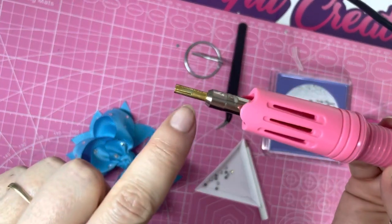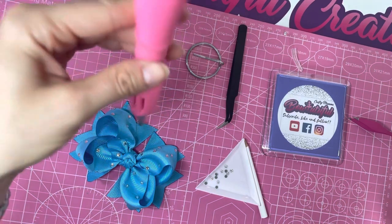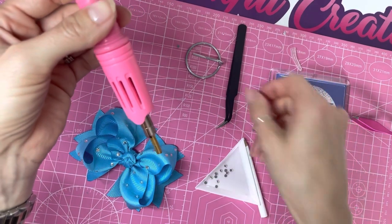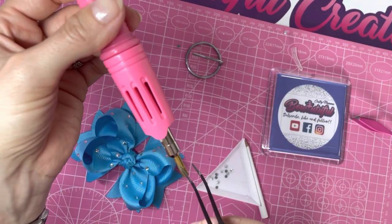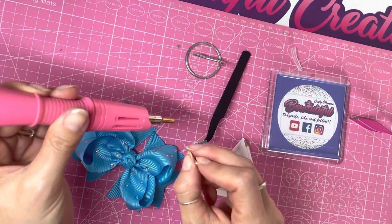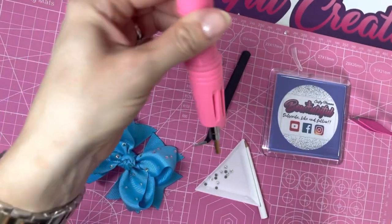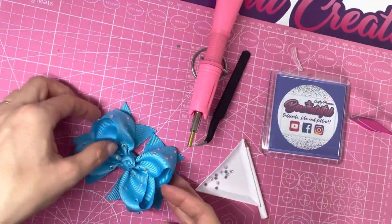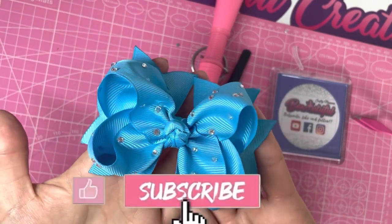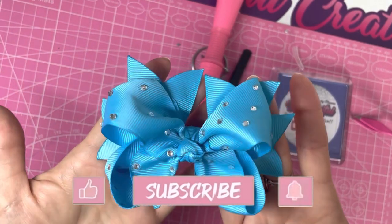Another tip: the tips have a little gap in them. If you're trying to attach a rhinestone and can't get it out of the tip, just take a pin or the tweezers that come with it and run it down that gap — you'll be able to pop the rhinestone out the end using that little gap. I hope you found this tutorial helpful on how to use the rhinestone hotfix applicator. If you've got any questions, pop them in the comments below and I'll do my best to get back to you. Thank you for watching!